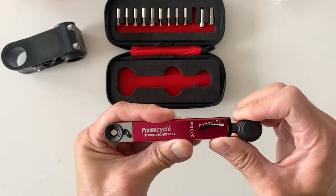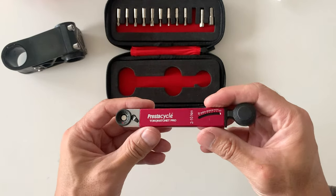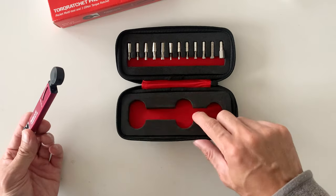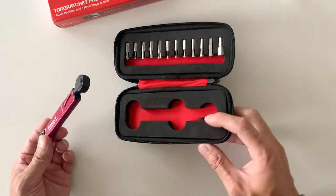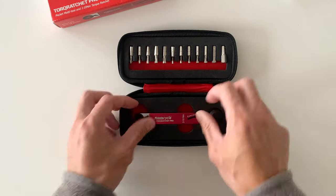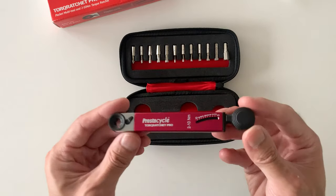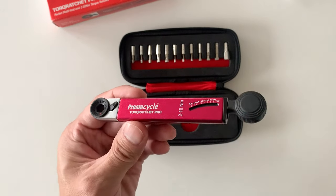How it works is basically you push down on the end, and that's going to give your reading of the torque. Nice packaging, nice little case. This is pretty dense foam as well, and it fits in there pretty nice. It's pretty solid — you can shake it and it won't come out. Overall impressions: the tool seems pretty well made and pretty solid.